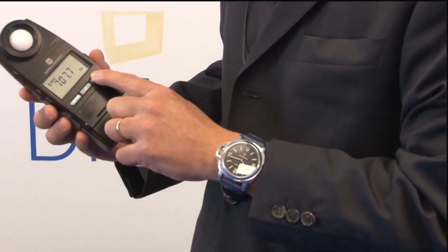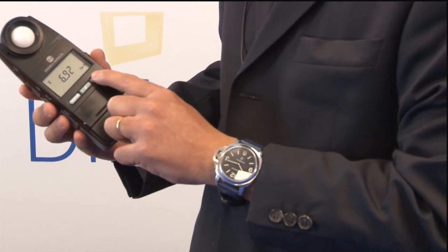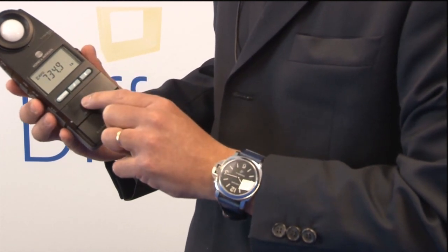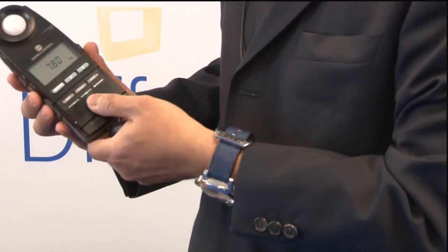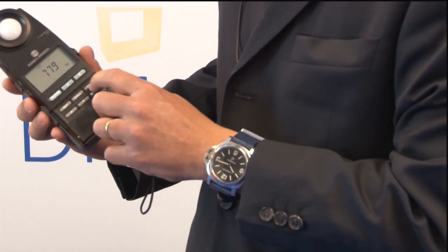The T10A lux meter enables the comparison of illuminance values that can be displayed as a difference or percentage value. Target levels can be entered into the lux meter by measurement or manually using the keypad. The lux meter also has the ability to calculate average illuminance values and display them on the LCD screen.